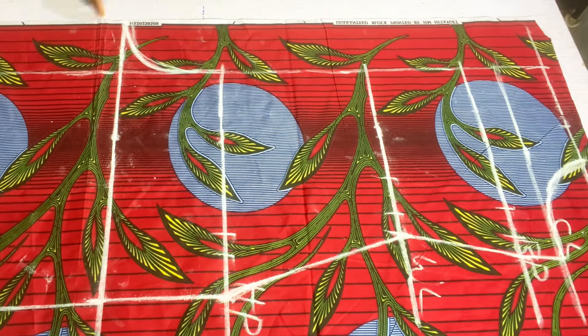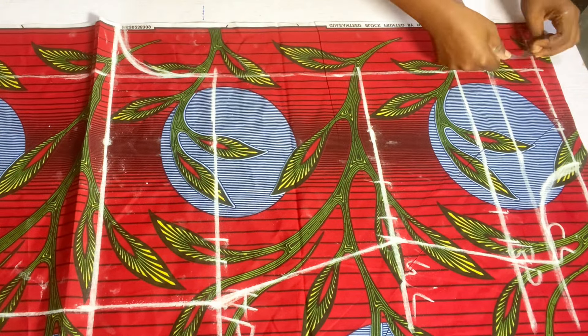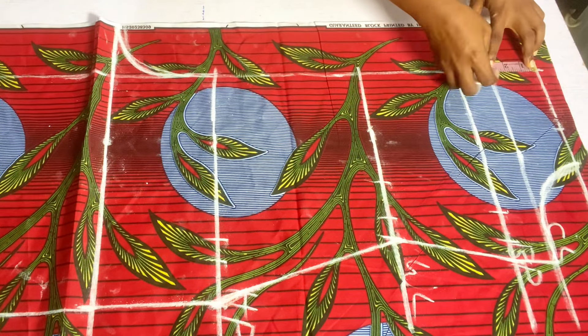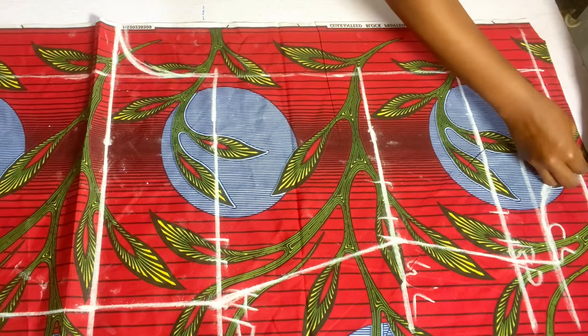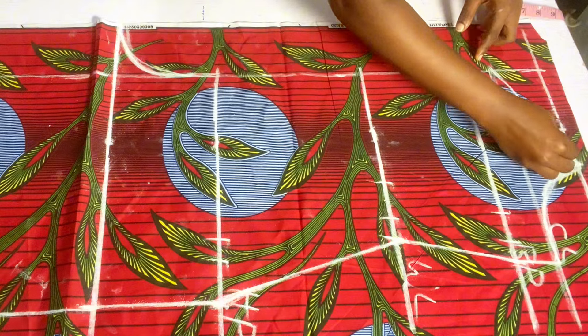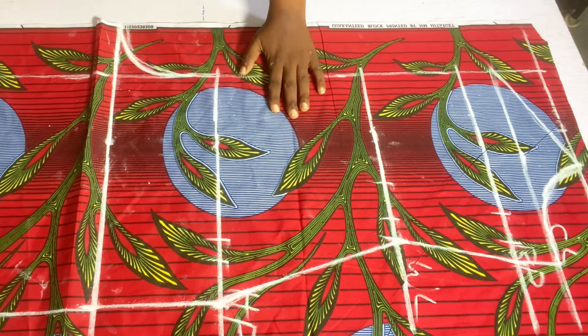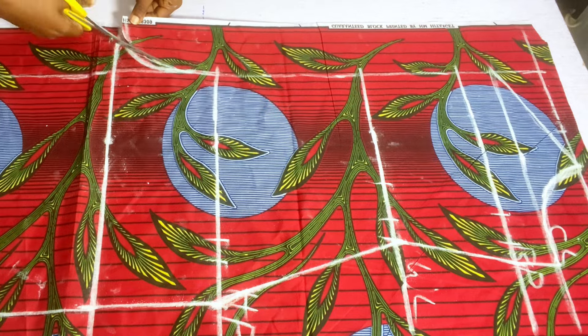Now I want a little sweetheart on the front neckline, so I'll be connecting from the neck width to the three inches I have on the chest line. Watch where I'm connecting — from that neckline to the three inches on my chest line. Now we're done drafting. The next thing is to cut out all the excess.